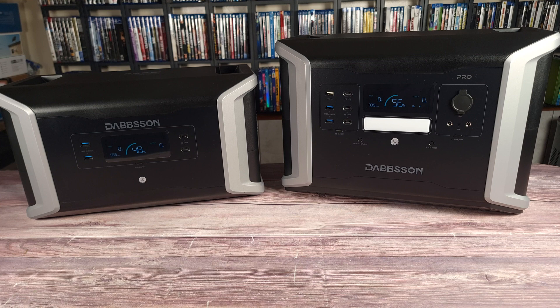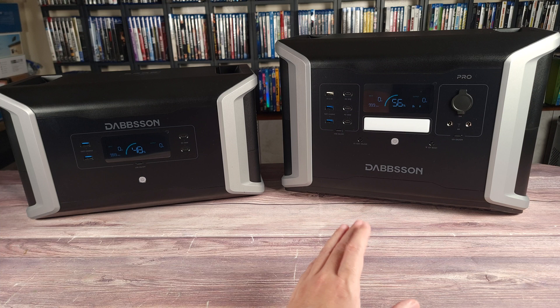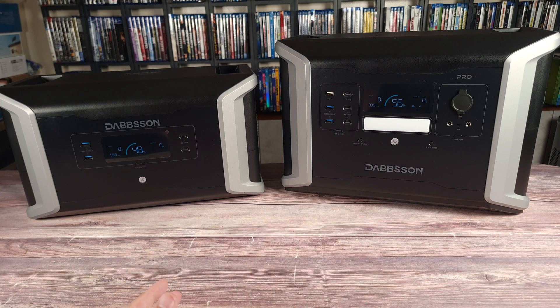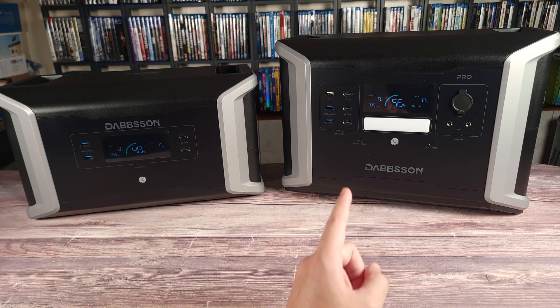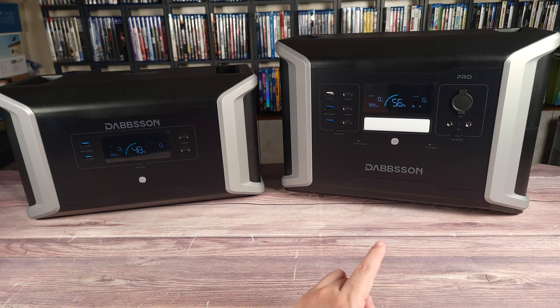Overall, this is definitely a solid power station. It performs well, it has a good usable capacity, and best of all it's also very affordable. So if you happen to be shopping for a mid to large size power station, I would definitely recommend the DBS 1400 Pro. If you have any questions, feel free to drop a comment. Thanks for watching and I'll see you all next time.